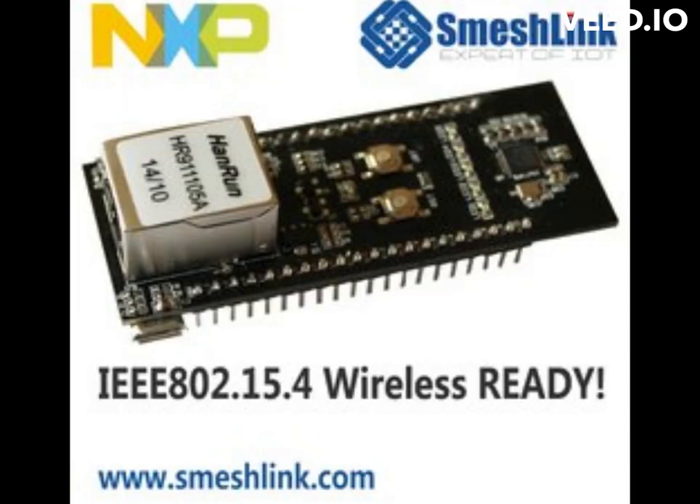You can write code for the MBED LPC1768 microcontroller board using a variety of IDEs, including: 1. MBED Online Compiler — a web-based IDE that provides an easy-to-use interface for writing, compiling, and downloading code directly to the board. It includes a wide range of libraries and examples to get you started.